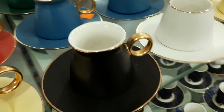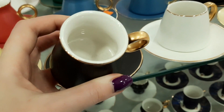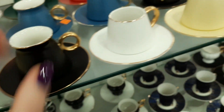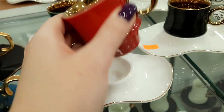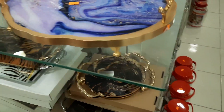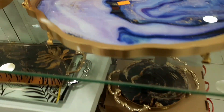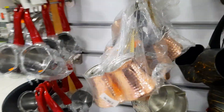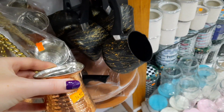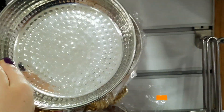Стаканчики, микро-стаканчики — чем чаще к тебе подойдёт хозяйка с чайником, тем больше внимания она тебе уделяет. Кофейные чашечки — тоже целое искусство, смотрите, какие разные и интересные. Я придерживаюсь мнения, что надо брать обычные. Здесь ещё под эпоксидную смолу. Огромный выбор турок — у меня обычная вот такая турка для турецкого кофе.